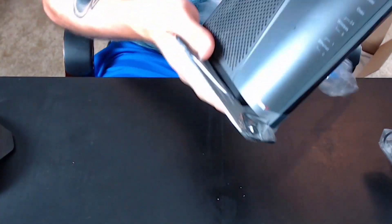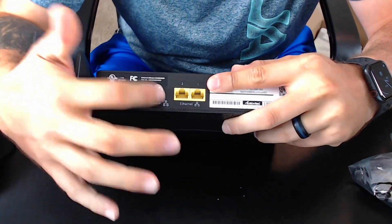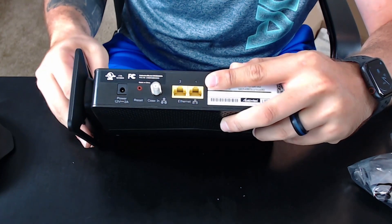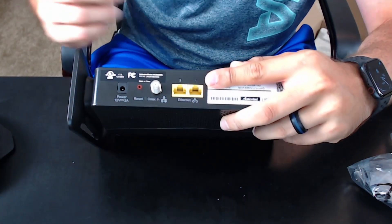On the back of the extender it has two ethernet ports, the coax cable port, power, and a reset button. On the side is basically the network name, password, and everything else. All I'm going to do is use the coax input since I have just one ethernet port coming into the house.